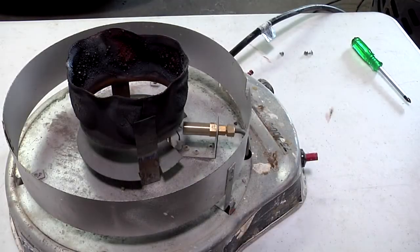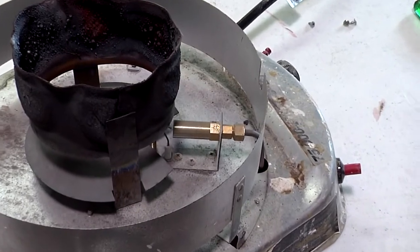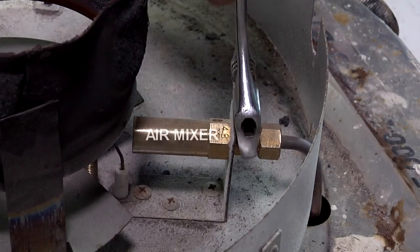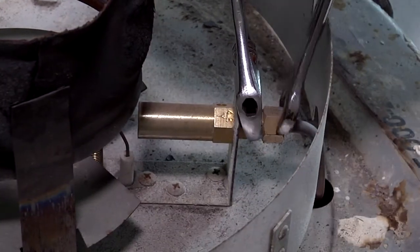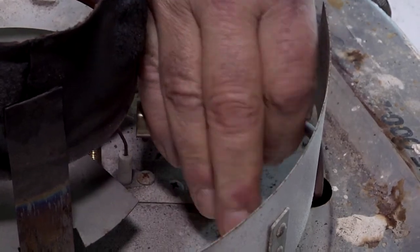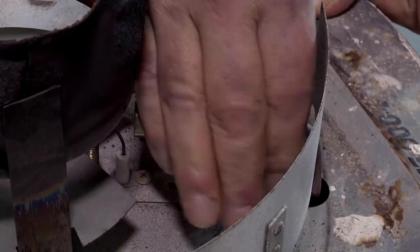Now that the cover is removed, we can get to the pilot assembly on the heater. The pilot assembly consists of two parts: the air mixer and the orifice. We're going to remove this so we can clean it. What happens is a little bit of dirt can get into this pilot orifice and block it, and if the pilot orifice is blocked, the heater will not light.